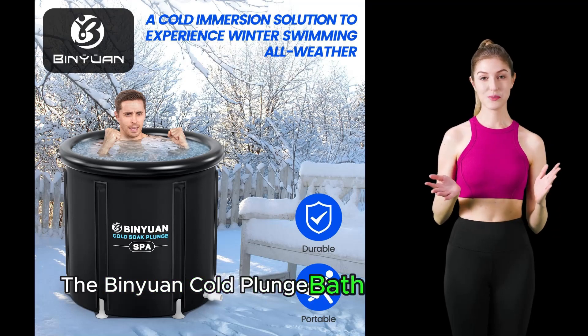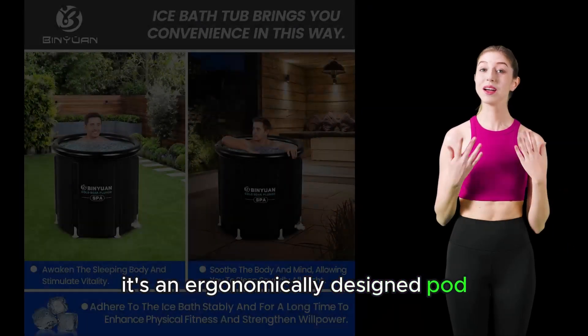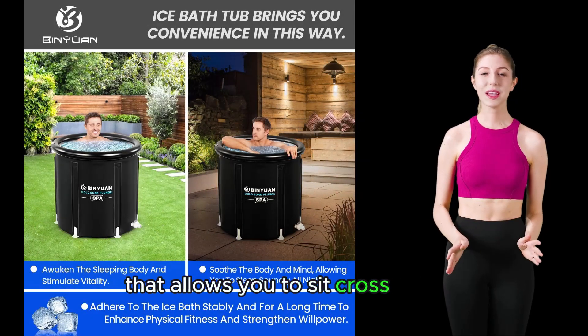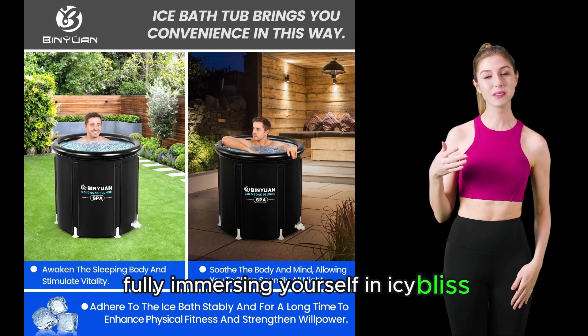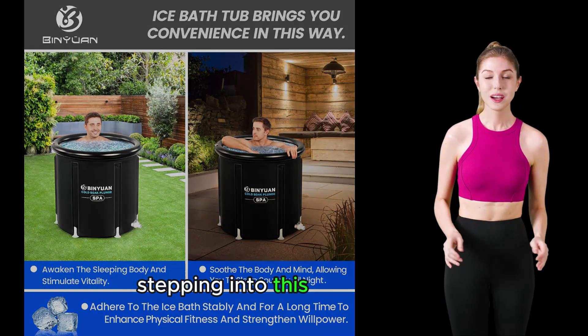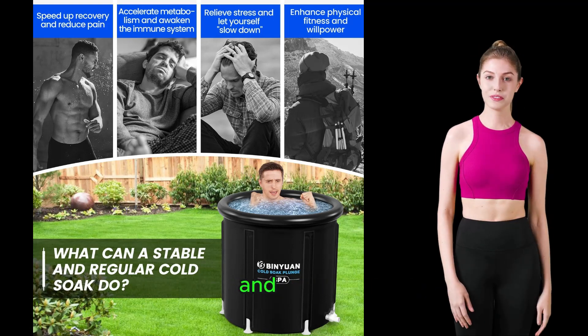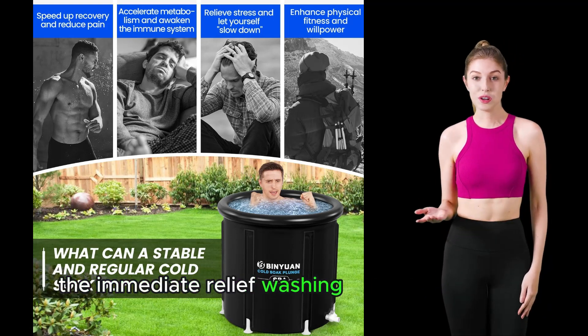The Binyawan cold plunge bath isn't just any tub. It's an ergonomically designed pod that allows you to sit cross-legged, fully immersing yourself in icy bliss. Imagine after an intense workout, stepping into this ice pot barrel, letting the cold water envelop you, and feeling the immediate relief washing over your muscles.